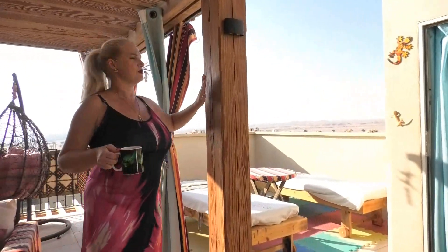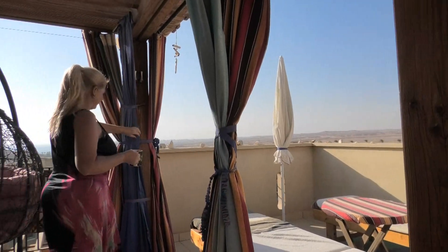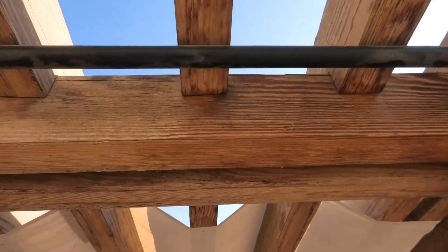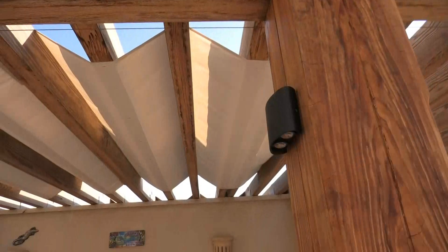I ordered some oil yesterday. I have a sample of it — maybe you can see it here. It looks much better. Let me show you here — you can see it better if you come around. So you see: this is with oil, this is without oil. Here you can clearly see the difference between both.